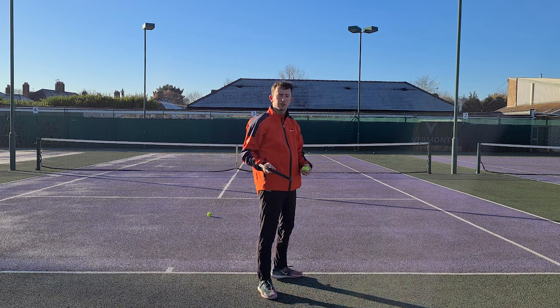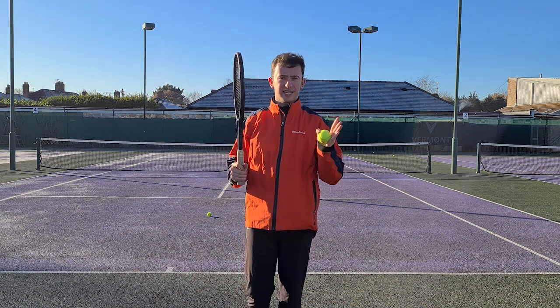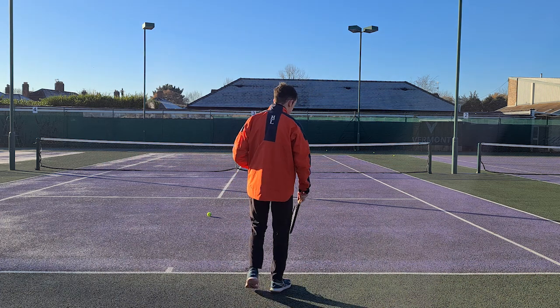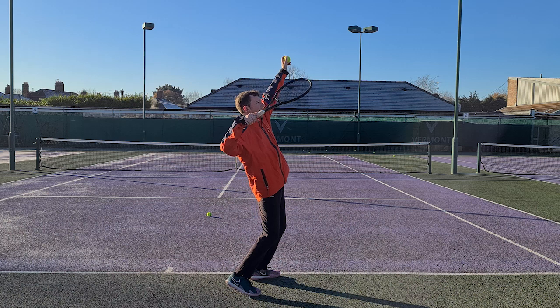Now let's get into the very short and simple mantra. The mantra is: bend and lead. When you say it out correctly, it actually works a little bit with the timing. It looks like this — bend and lead.